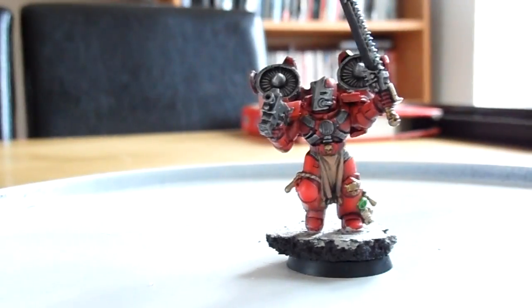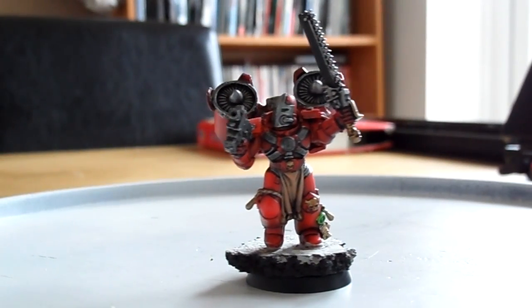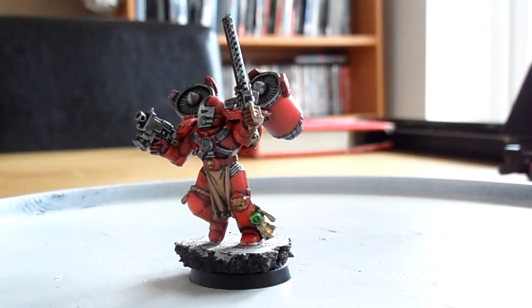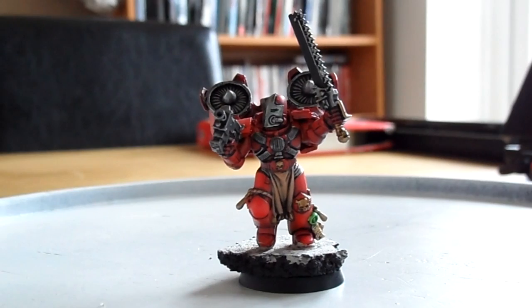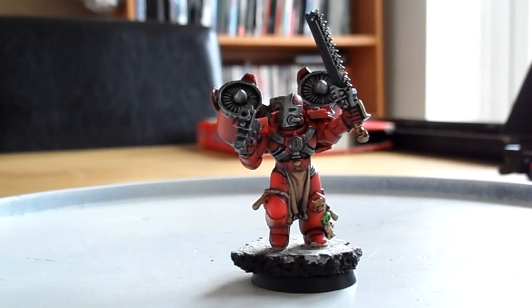Hi guys, I'm back with some assault marines. I've painted quite a few assault marines over the last month or so and haven't got around to doing videos — shame on me — but the next load of videos is going to be based around assault marines and some terminators.